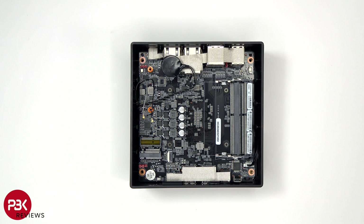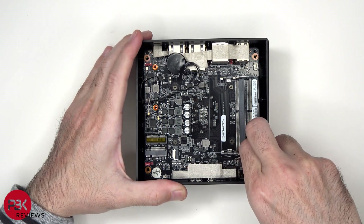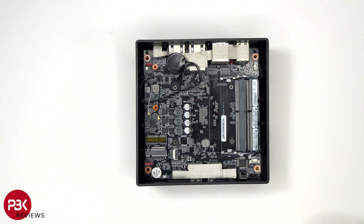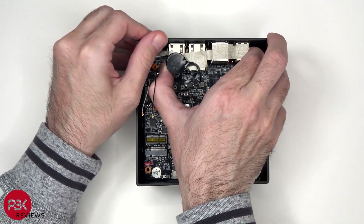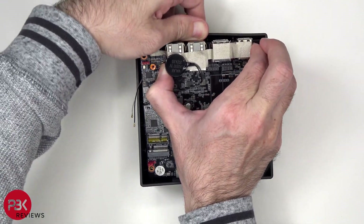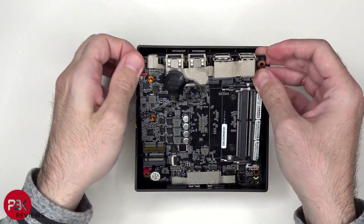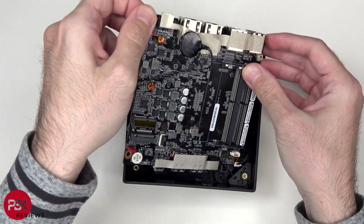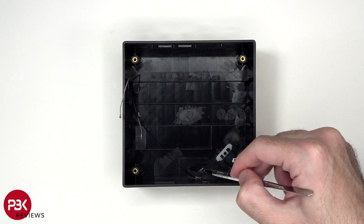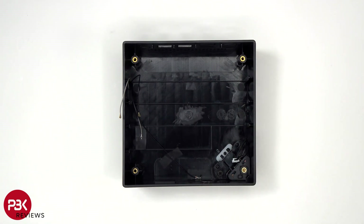Now, the power switch cable needs to be disconnected from the board. To remove the board from the housing, it needs to be lifted up from the back towards the front. Taking a look at what's left in the housing, we see the coaxial cables for the WiFi antenna, as well as the cable for the power button and the LED.